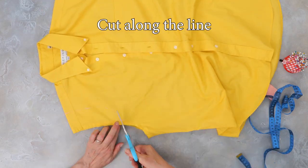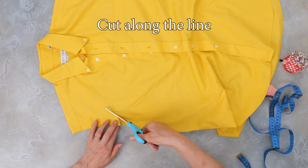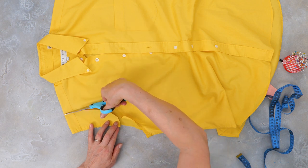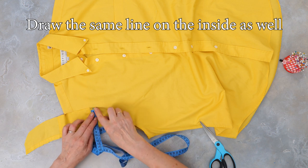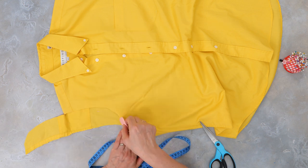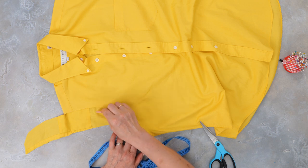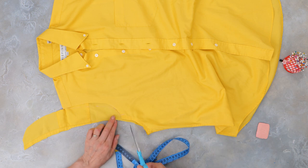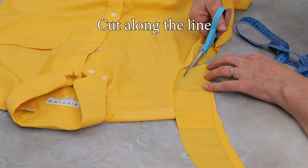Now trace along your chalk line and cut along this line on the front panel of the shirt. Draw the same line on the inside back panel of the shirt, then cut along the line.